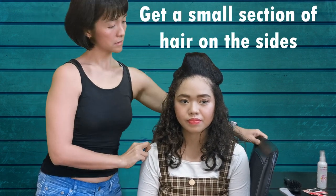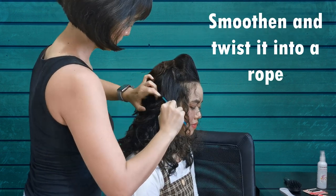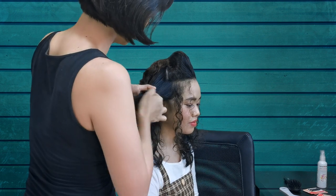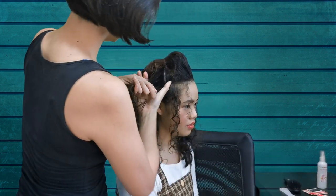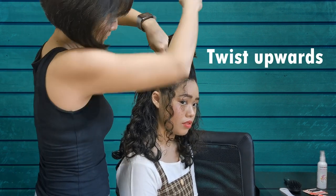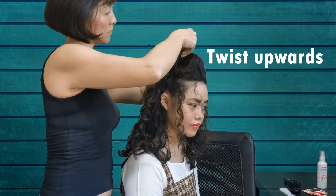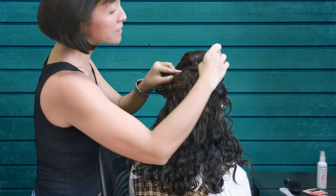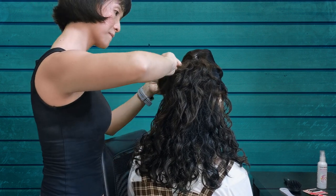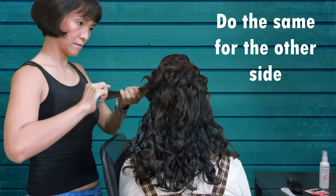When the bump on top is secured, let's get a small section of hair on the sides. Leave a little bit of hair strands to dangle if you like. Smoothen the small section and start twisting this into a rope. We will then twist upwards as we use this hair rope to conceal the space where we chose to hide our curler. Secure with bobby pins. Do the same twisted rope for the other side.